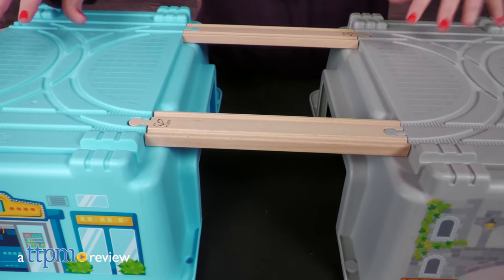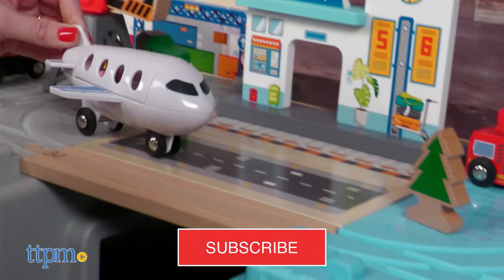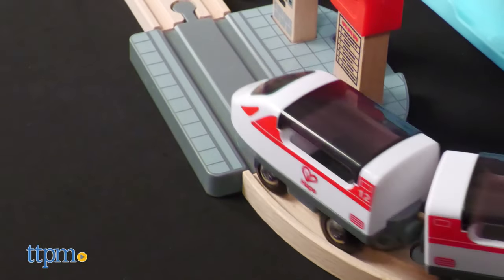The two halves of the bucket even become part of the scenery. There are even more toy trains and construction sets to check out when you click that subscribe button. The high-speed train really moves and lights up thanks to its two included AAA batteries — just move the switch on the top to send the train forward or in reverse.